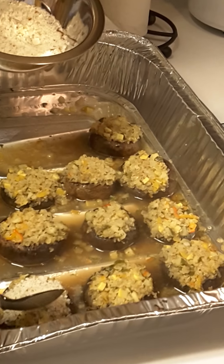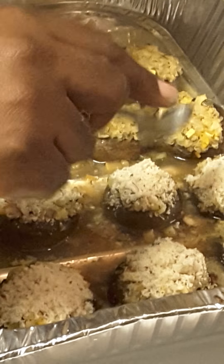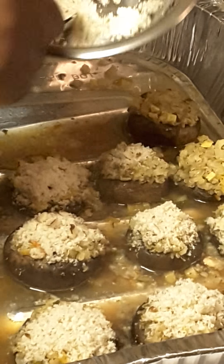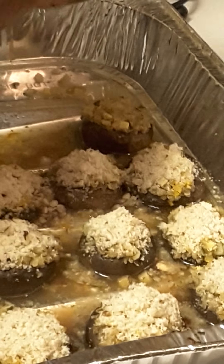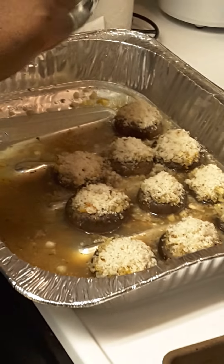We sprinkle ground Brazilian nuts over the top. There's really no measurement — you just take a handful of nuts and put them in a smoothie blender, a regular blender, or a food processor, and beat them down until it looks like a coarse grind. You're going to have some chunks as well, but that just adds to the texture, which I think you always need with your food.